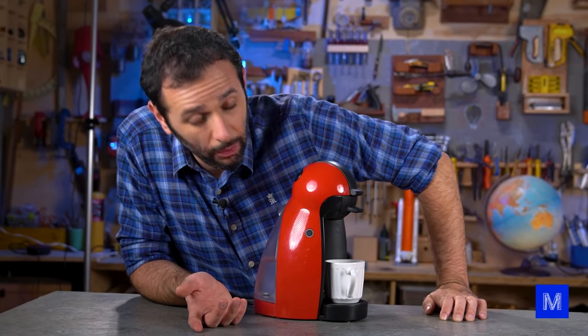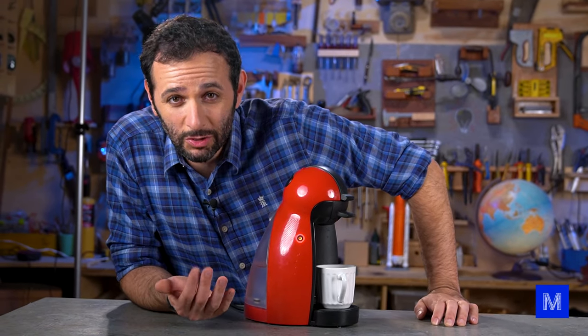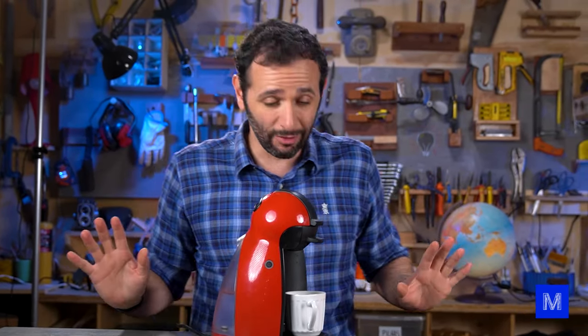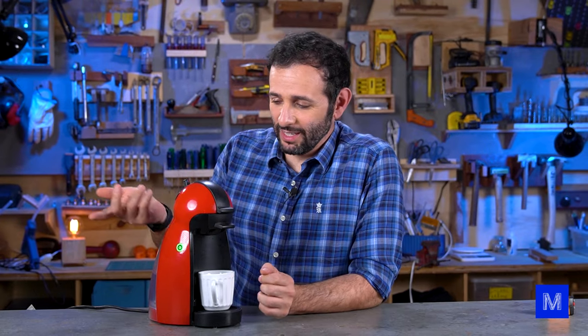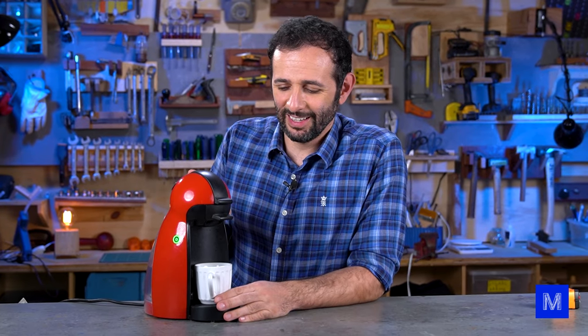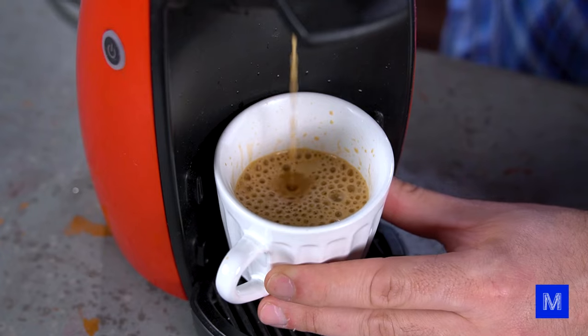It takes a while for the water to heat up, that's why this red button here keeps blinking. The machine will make coffee after we finish the video — I can't guarantee it will work anymore, but for now it should. This lever should only be turned after the green light appears, which means it's already warm and ready to use. Theoretically, the machine pressurizes the water, the water passes through the capsule, and coffee comes out the other side.